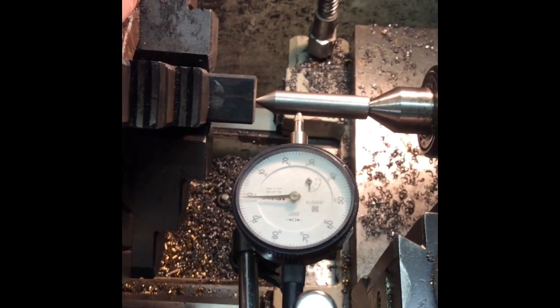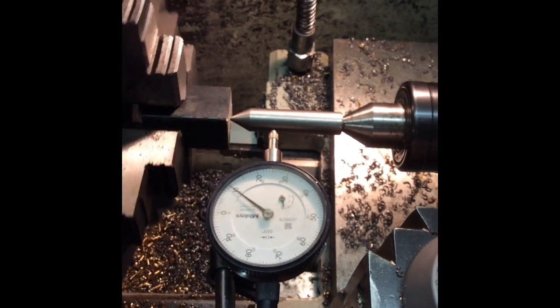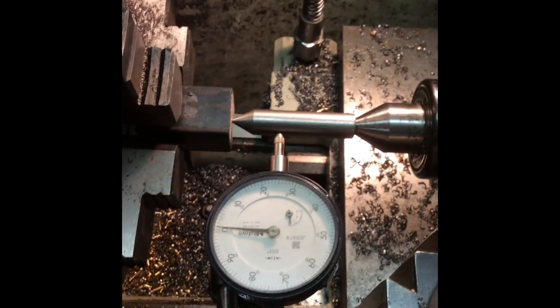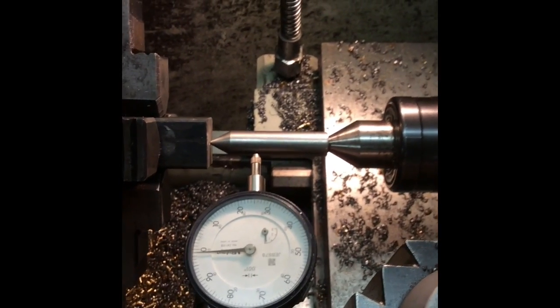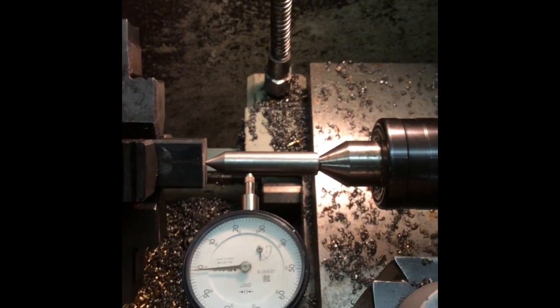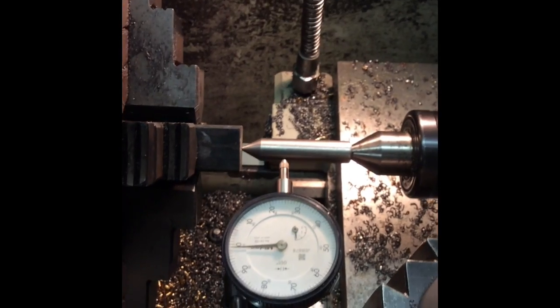We'll just check this with the dial gauge — it's about 14 or 15 thou out. It's not going to take long to indicate that in. I find this is a good quick easy reference method; as I say, there are more precise methods but it's not needed in this case.